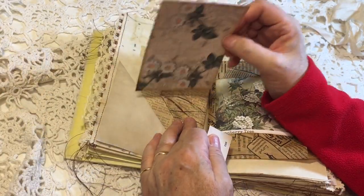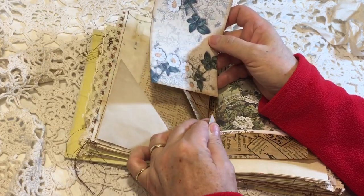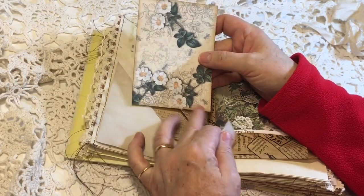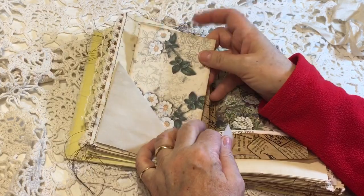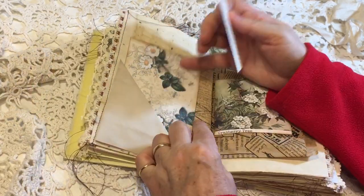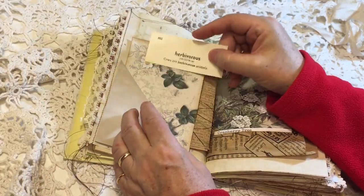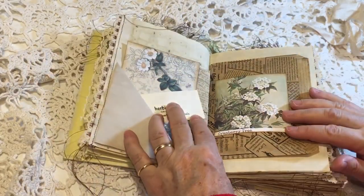This is a Maura McDonald digital print — her shop is Bygones Cards. So I'll try and remember to pop all of their Etsy addresses down below, and then just a little vintage definition card in there.